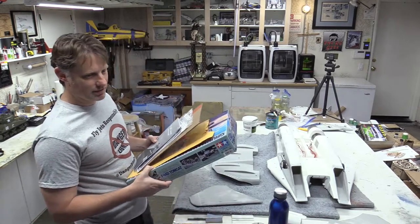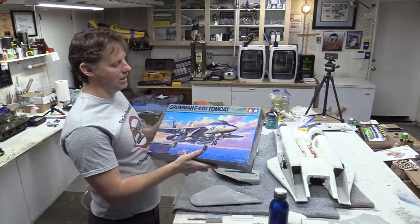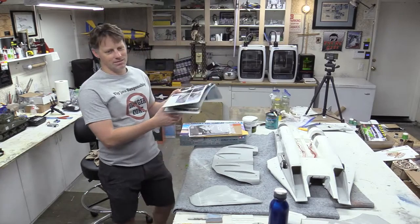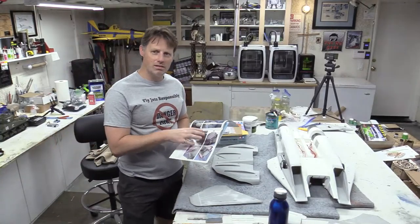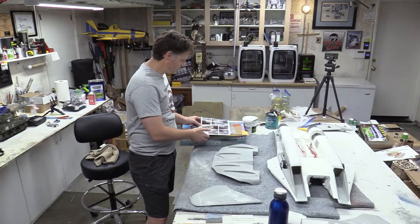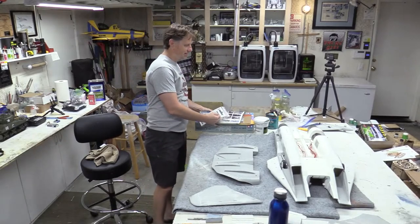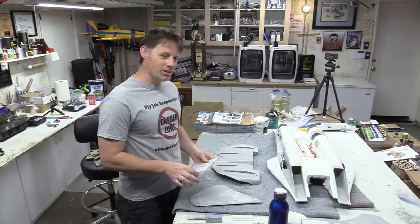I always have plastic model kits for reference. When I'm doing a competition build, I really go all in on a plastic model. I have a few books here. There's a really awesome book from Dayco Productions that provides a ton of resources — it's like a complete walk-around of the whole airplane in picture form. I have that book but couldn't find it, so I ended up ordering another one and I'm waiting for it to arrive.